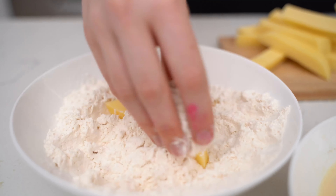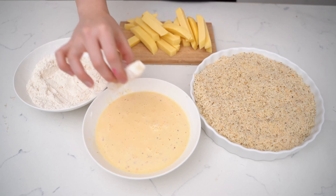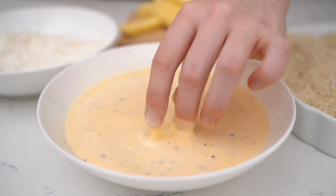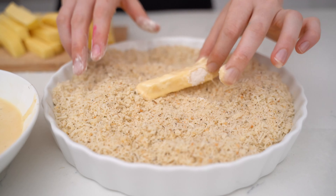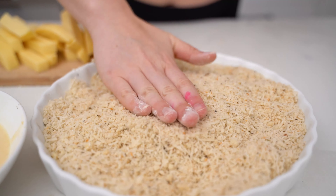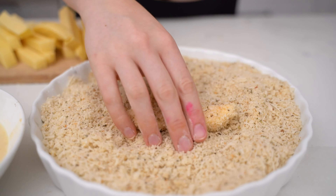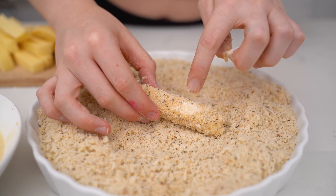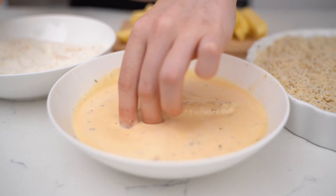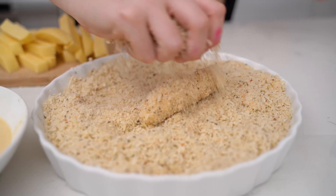Take one of your slices of cheese and roll it in the plain flour. Then dredge it in the egg and cream mixture. Then place it in the breadcrumbs and press it onto the cheese — don't just roll it, you need to press it on there. Now you might notice parts don't stick well, so that's why we're going to double dredge it. Go from the breadcrumbs straight back into the egg mixture, then back into the breadcrumbs, press it together, and it should look like this.